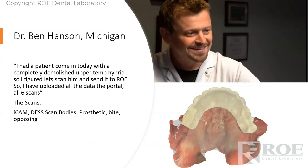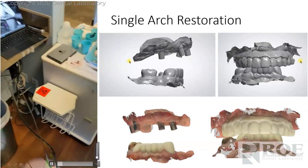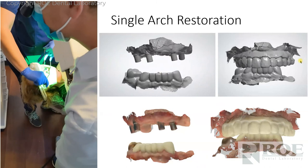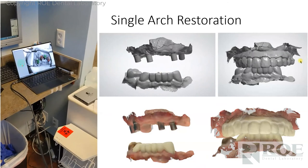This case: a patient came in with a completely demolished upper temporary hybrid — the patient already had a hybrid and needed a new one. He uploaded ICAM scans using Desk scan bodies — a company called Desk that sells scan bodies specifically made for ICAM registration. He scanned the prosthetic, opposing, and bite, and sent that to us. The dominoes are in the mouth and the doctor takes his ICAM scan — hovering it over the mouth, capturing the positions of four multi-unit abutment positions. It takes a minute or two depending on how many implants, and it registers showing green or red. He'll keep going until they're all green.